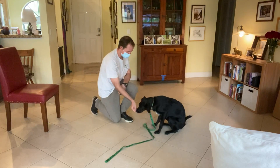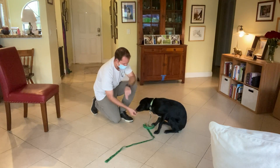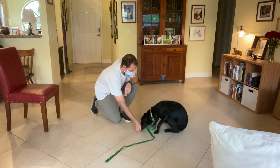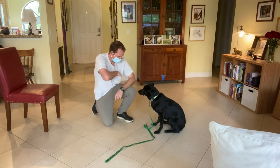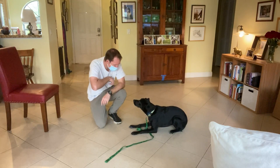Now I should be able to lure her. It's okay — there we go, very good.